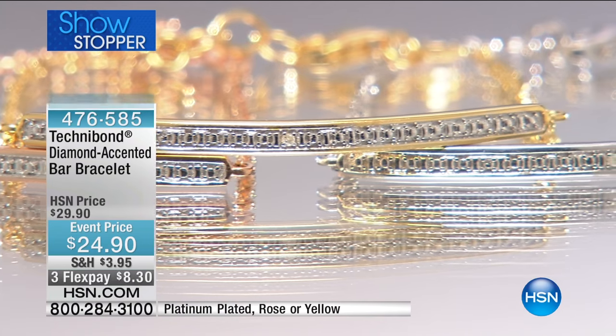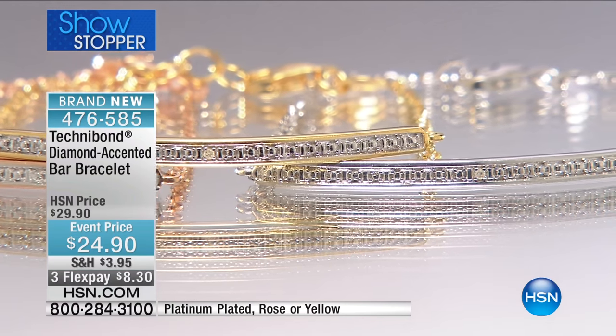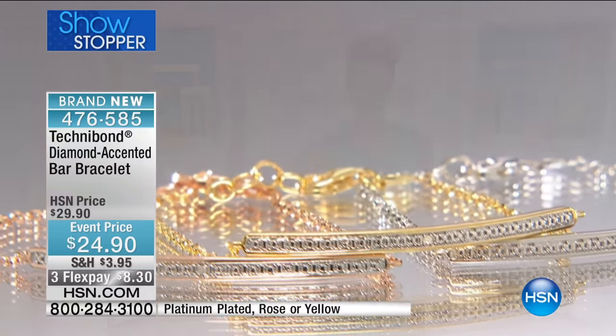We showed you this earlier. Already 200 customers have pre-ordered it. We have 80 left in the platinum. That's it. Can we talk sizing for a minute? Because I know we had a few requests in different sizes.